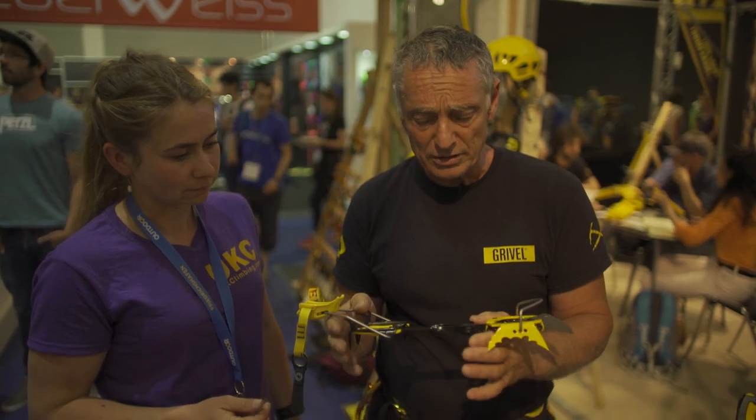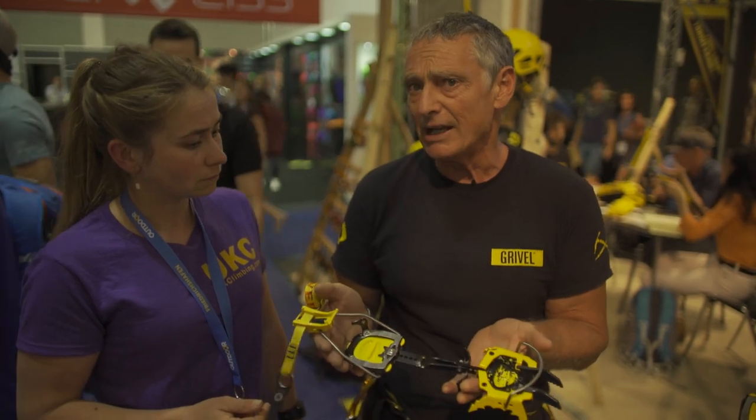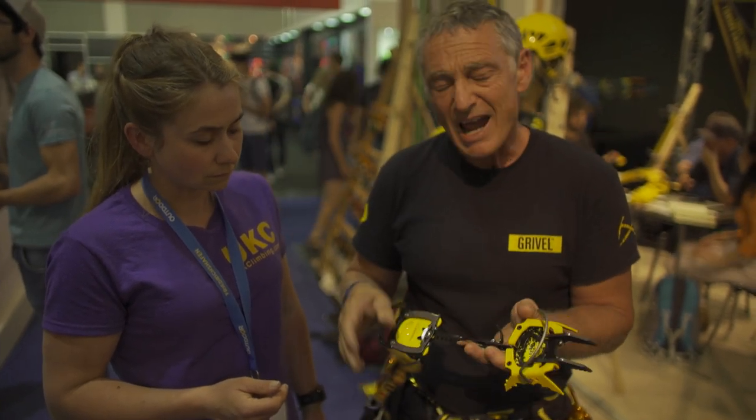The G22 Plus is a good general mountaineering crampon — very versatile and pretty light. One of the key points is it weighs under a kilo. It has double points, is very rigid, and it's light.